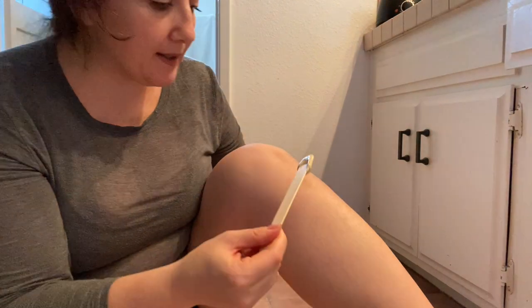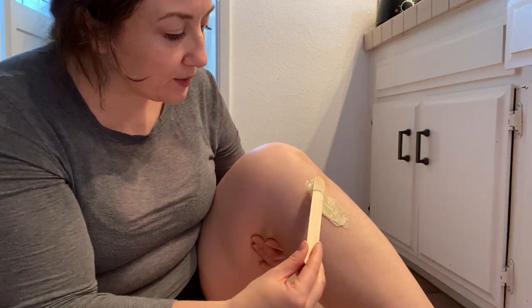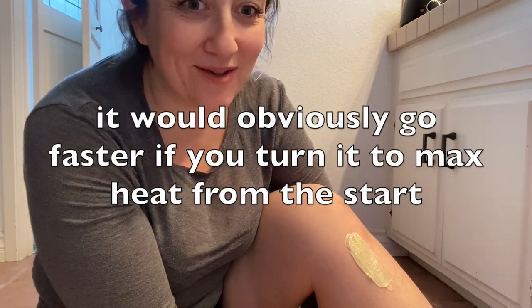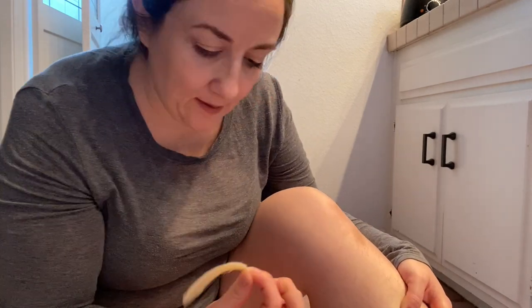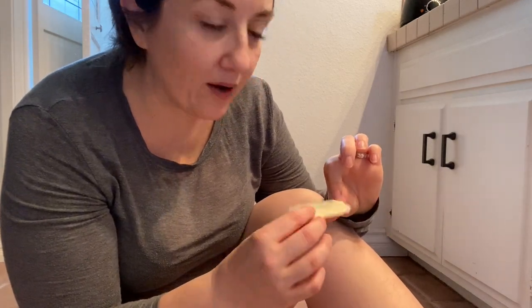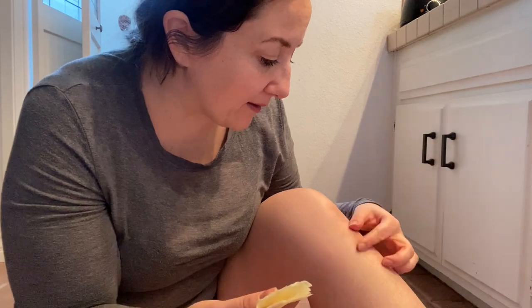I have some wax on my stick and we're going for it. You want to apply in the direction of your hair growth, and this is the kind of wax you just pull right off — no muslin strip needed, which is exactly what I wanted. We're going to let that dry. The wax took a good 20 minutes to melt. The wax dried in about 30 seconds. It only took out some of my hair, but I think that's probably user error. Maybe my legs needed more exfoliation. The recommended hair length is a quarter inch, which mine barely reaches.